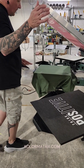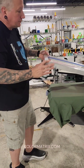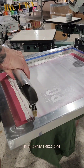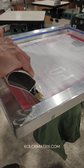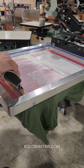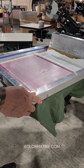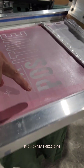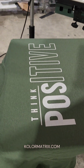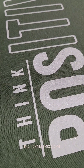Next, we're going to come and print on the 100% cotton. We're going to do the exact same flood print stroke. Once again, the ink has cleaned the screen very nicely. We don't have a lot of residue behind. And here is our starting print.